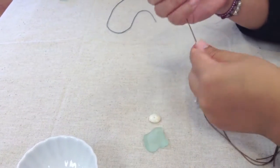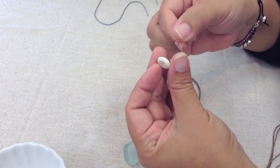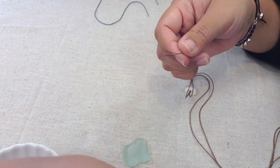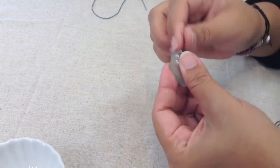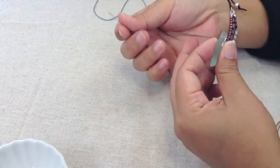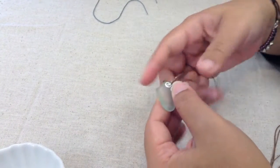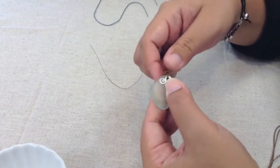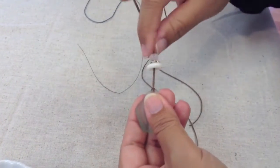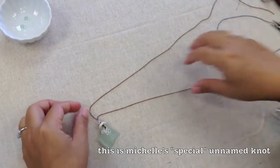String on a bead cap, then my puka shell, and then my wire component. I'm going to go from the front to the back and pull it just long enough so you can scoot your pendant in there. Pull the fishing line out and cinch it tight. Slide everybody on there like that. Now I'm going to tie a knot on the top of my beaded section.